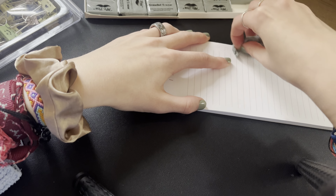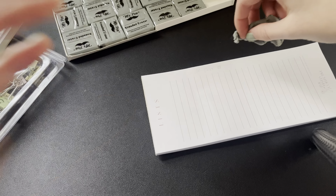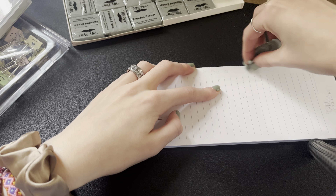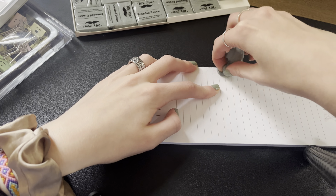And then of course, because it is a kneaded eraser, you can stretch it out and form it to whatever shape you need it to be. But for the sake of this video, I'm just going to keep it short. I'm going to go ahead and write something on this piece of paper and then test out erasing it.